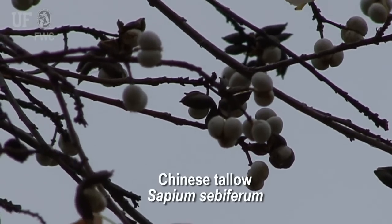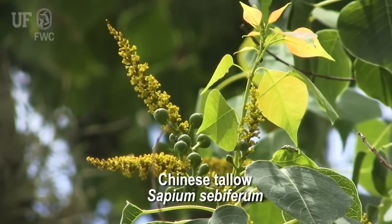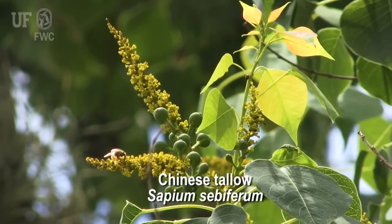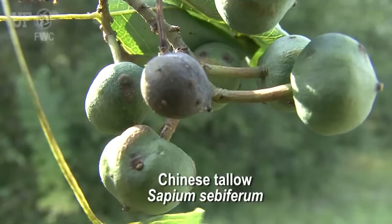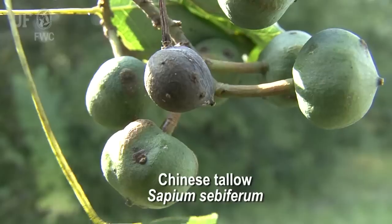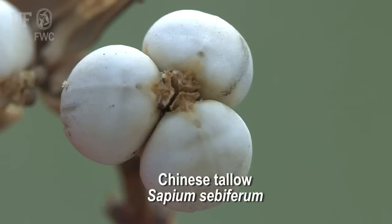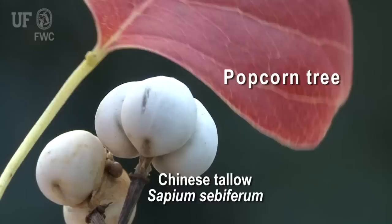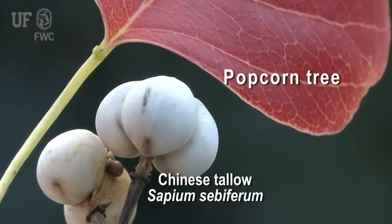Often it will still have fruits hanging from the tree. Flowers are small, yellow, and borne on spikes. Chinese tallow flowers in the spring. The fruit is a small capsule that, when mature, turns brown and splits open to reveal three dull white seeds. The fruits ripen from August to November. These seeds remain attached and give the tree another common name: popcorn tree.